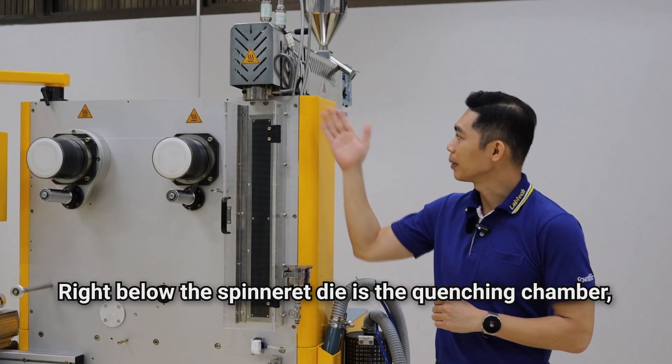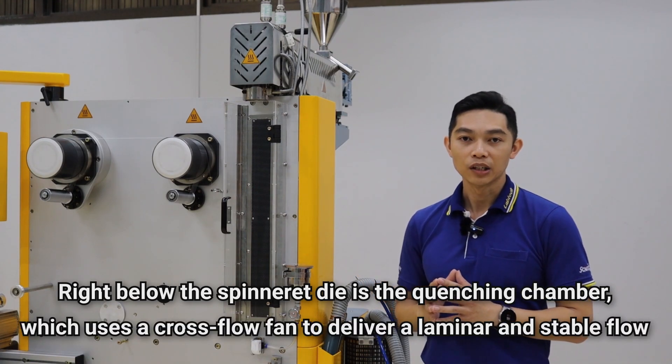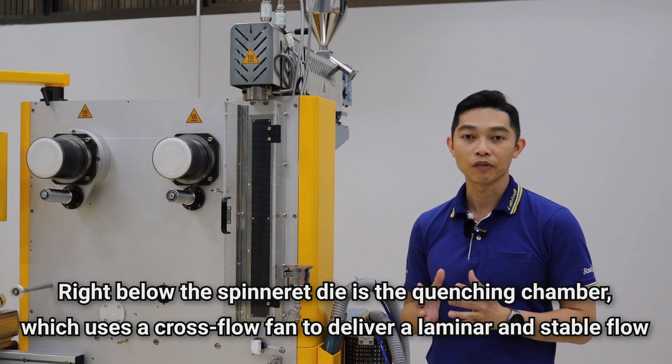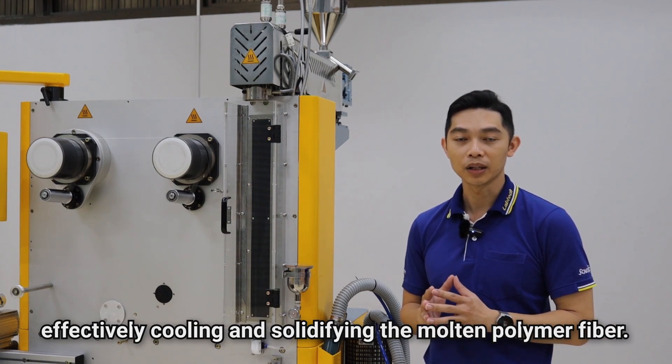Right below the spinneret die is the quenching chamber, which uses a closed wall fan to deliver a laminar and stable flow, effectively cooling and solidifying the molten polymer fibers.